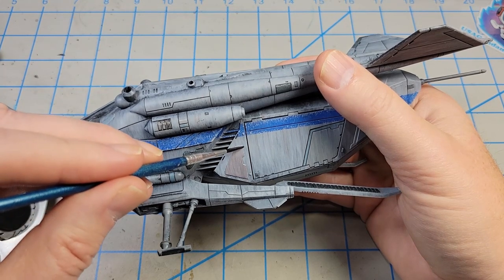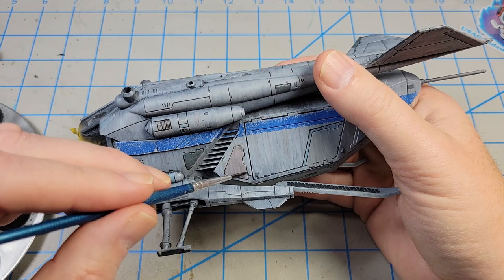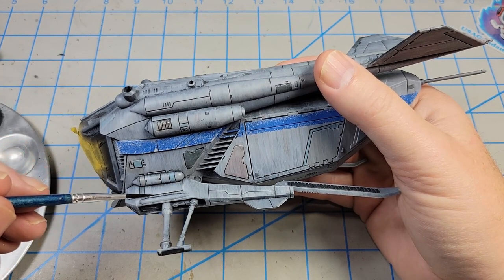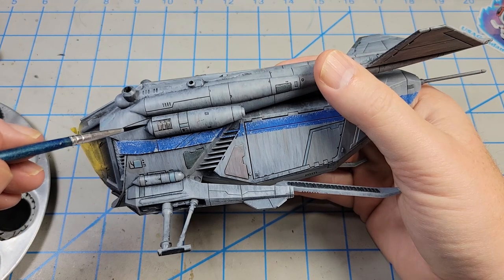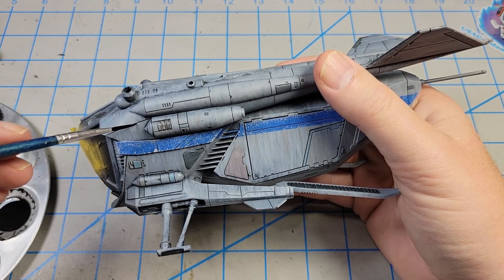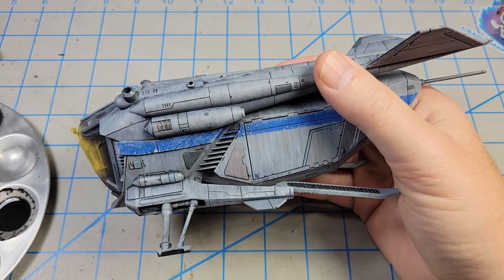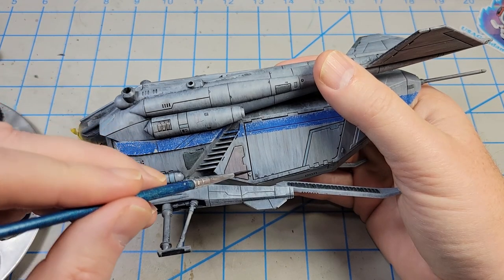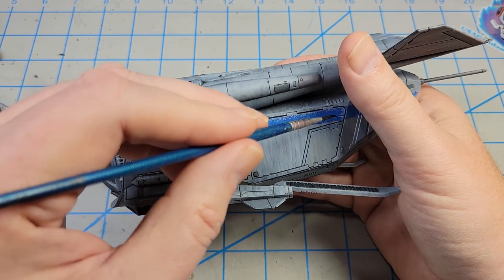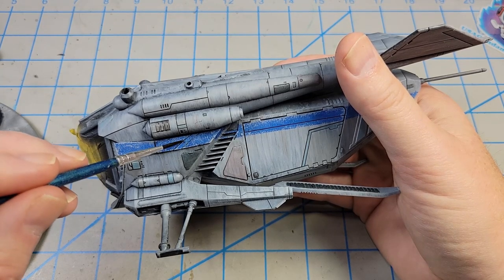It doesn't have much trouble staying down in the recesses because you can clean those up fairly easily and pass right over them. But along raised details, if you've got a high gloss surface, when you try to clean up what you don't want, quite often you end up removing what you do want. If you want a really dirty model, you might go with just a matte acrylic surface because the oils will spread much more and allow you to blend them in. The more you do it, the more familiar you'll become with how gloss, satin, and flat each react with oil, enamel, and acrylic weathering products.